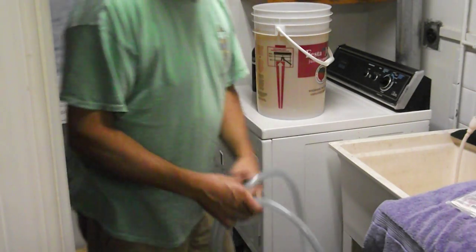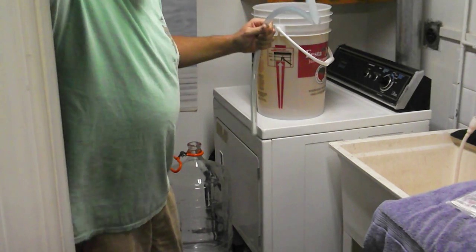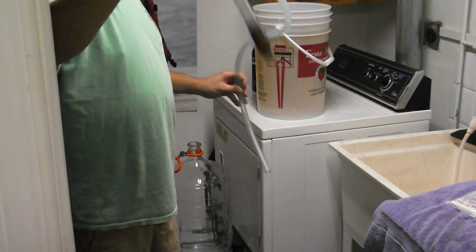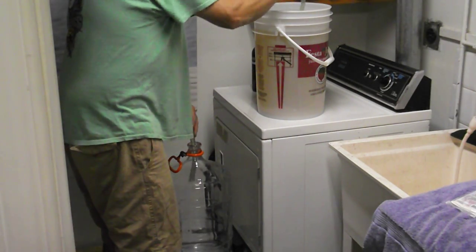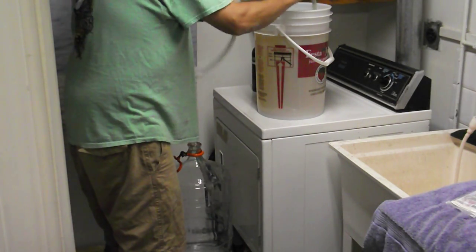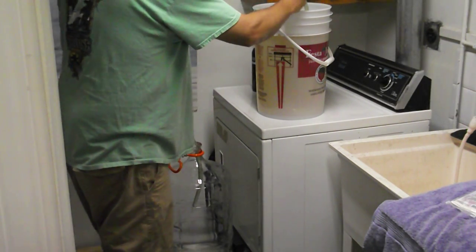The bucket has been fermenting for a month already. I'm going to stick this end in here — you get these pumps at the hardware store, they're just awesome. You stick one tube in and go up and down to prime it, and away we go.